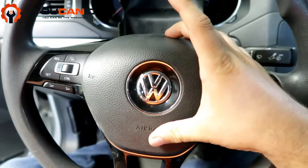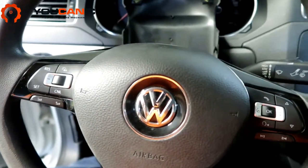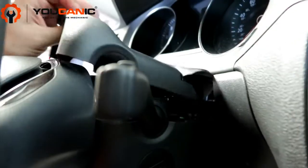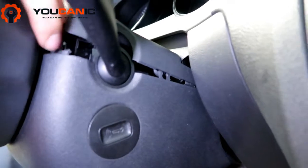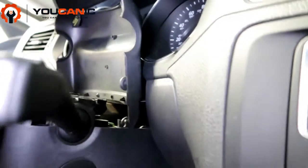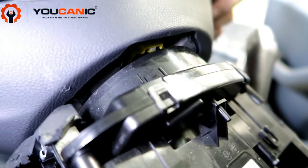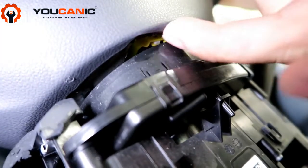On this Volkswagen, the way that you remove the airbag is from the back, and we're going to look at that in just one second. You have this upper trim — this simply just comes up. You can use a trim removal tool, put it in this gap right here, then lift it up on the front and push that back. On the back of the steering wheel, on some models you would see a gap right here, a slot where you just put a screwdriver and push down.